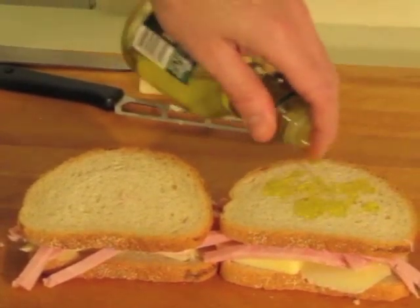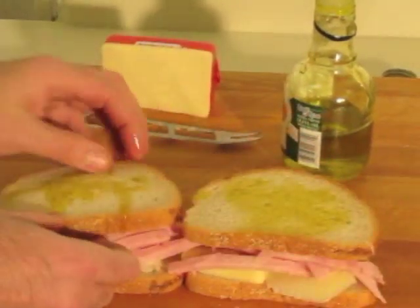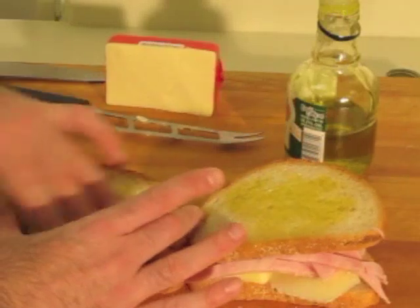I usually put the extra virgin olive oil on top, and I rub it with my fingers and spread it around. That helps evenly brown the bread on both sides.